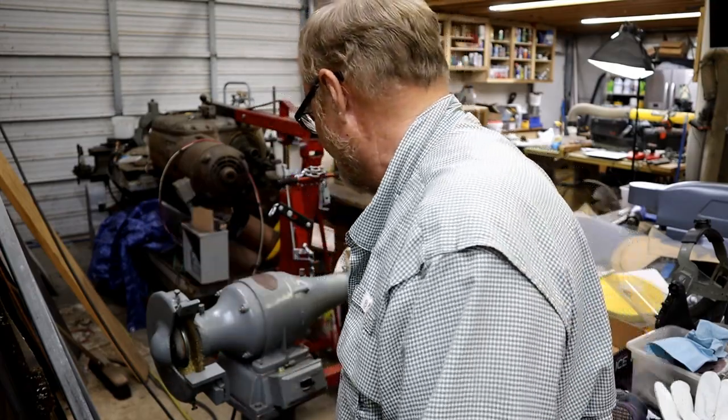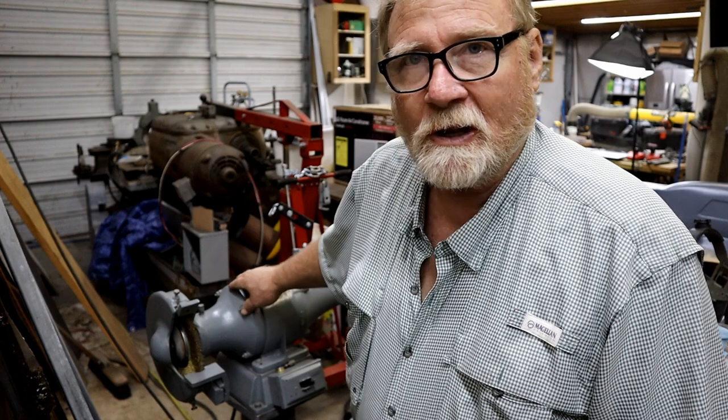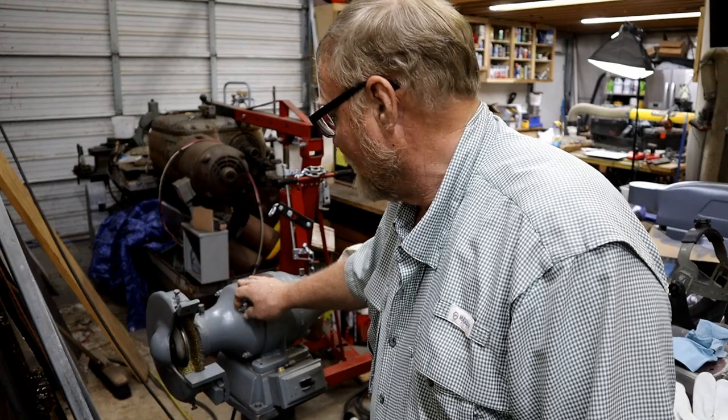Sorry for the extra noise — that's my rotary phase converter. It's a 5-10 horsepower one that I've got up on the mezzanine. Someday I'm gonna move it outside with the 20, make it a lot quieter in here. Anyway, that bell's going off. I want to use the buffer polisher that I found and showed you a video of a couple weeks ago.